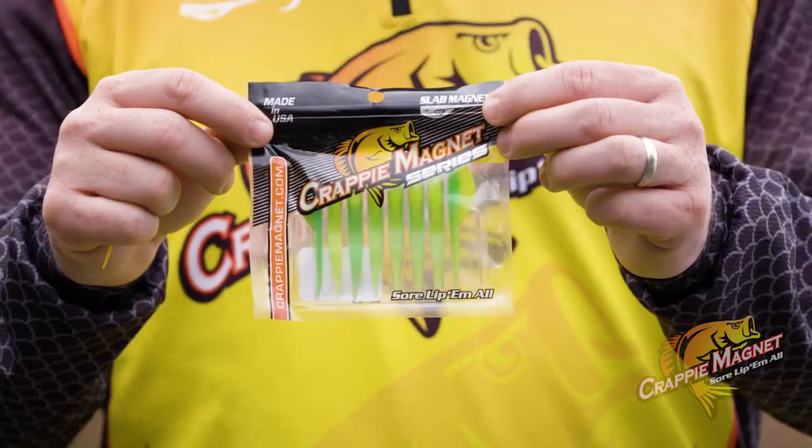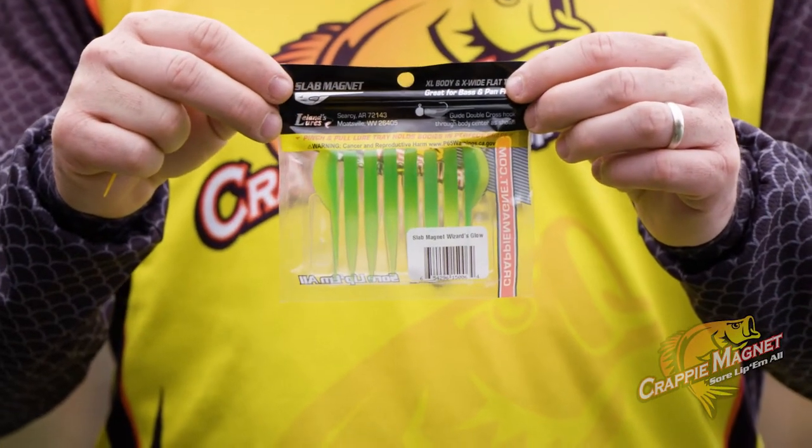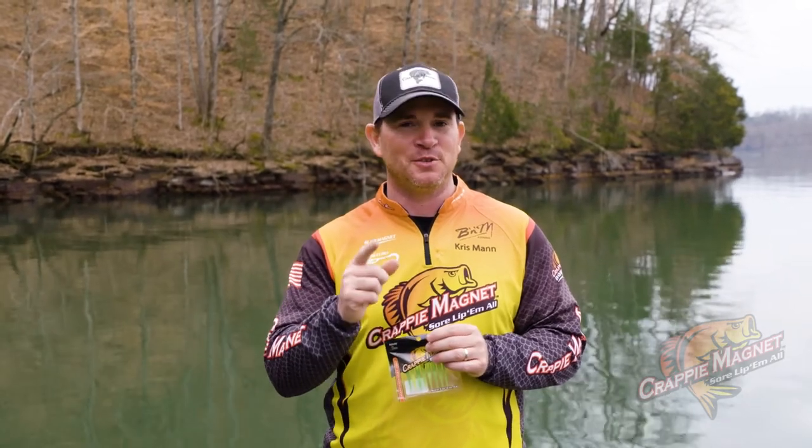We make this in a variety of colors. This product comes in an eight piece pack. There's a tray inside here that holds the tails on these straight, so when you get them they're ready to go and catch fish. Get you some and sore lip them all.